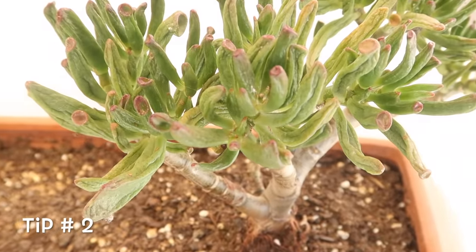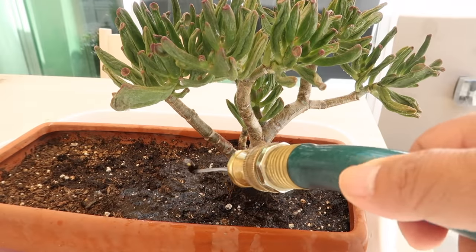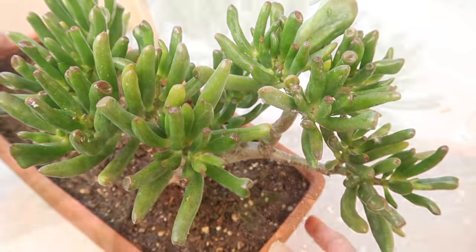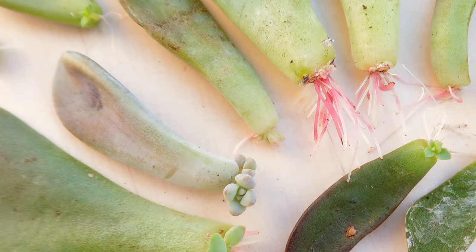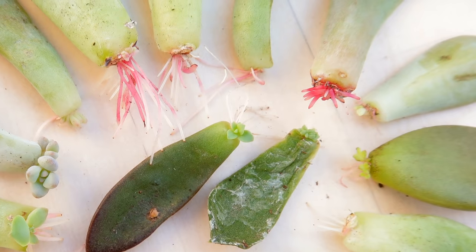Key point number 2 to a successful leaf propagation is perfect timing. The best time to propagate succulents is about 5 to 7 days after hydration. Remember that we are optimizing success with this simple and easy way. A well-hydrated succulent is still the best succulent to propagate, and you'll know why in key point number 5.